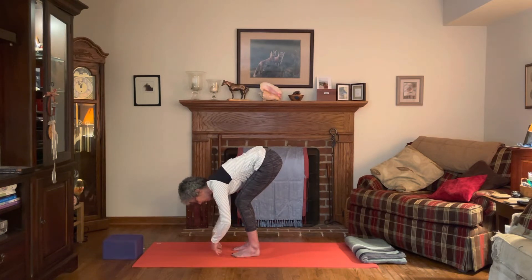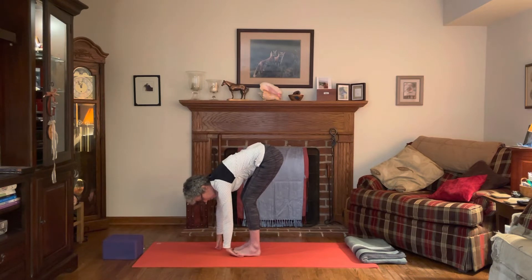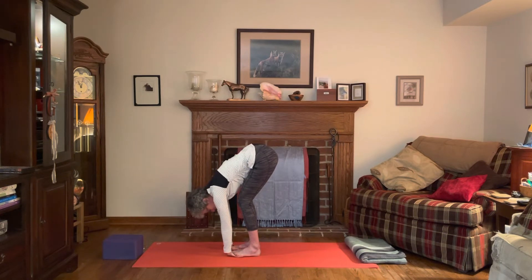Let the knees really bend. Lift one foot up and place your fingers and hand as much as you can under that foot, then lift the other foot up the same thing. We're getting a little massage here for the hands by pressing the toes into the palm. Crown of the head releases down.